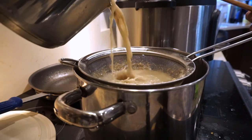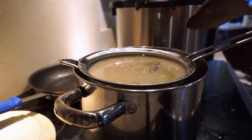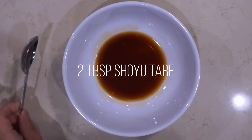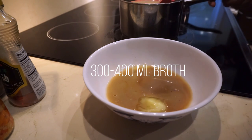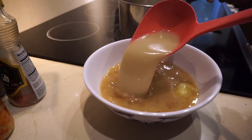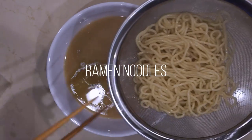The only thing left is to strain the soup and it's done. Now it's finally time to make the bowl of ramen. Into the bowl: two tablespoons of shoyu tare from the previous video, one tablespoon of the chicken oil — it's chilled so it'll dissolve once you add hot soup — and 300 to 400 milliliters of broth depending on how salty you want it. Start with 300, taste it, and add more broth if it's too salty.